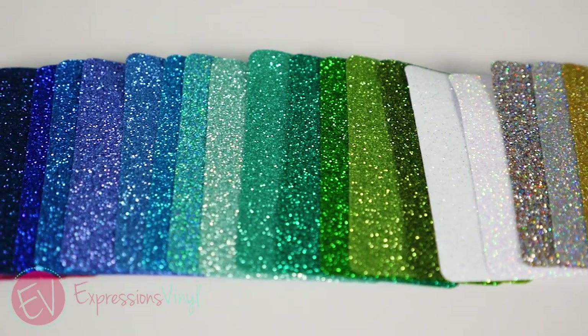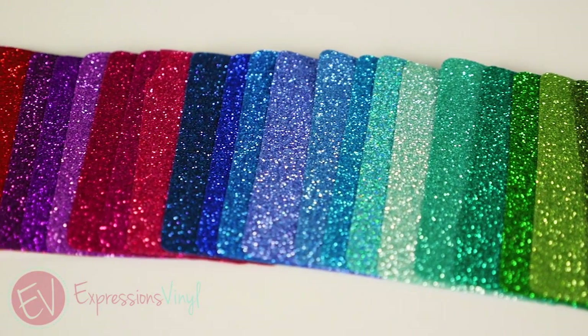Hi everybody, it's Jarla with ExpressionsVinyl.com and today I'm going to talk to you about Caesars Glitter Heat Transfer Vinyl or Iron-On Vinyl. We carry quite a few lines of iron-on vinyl but the glitter is super glittery.